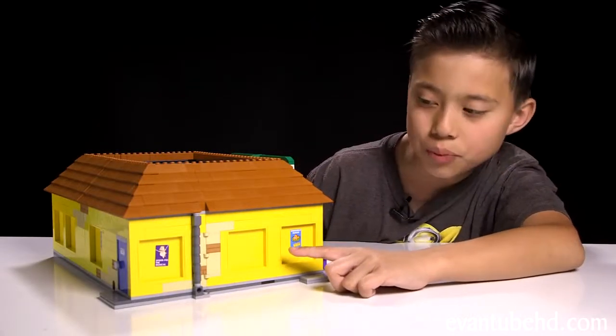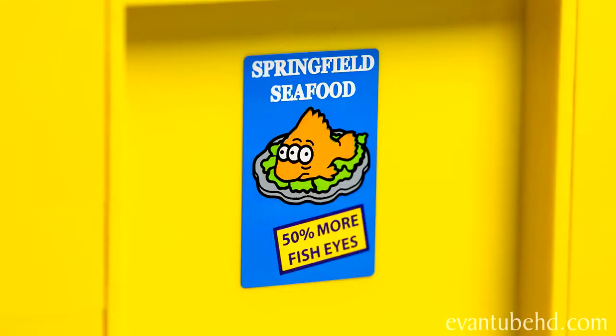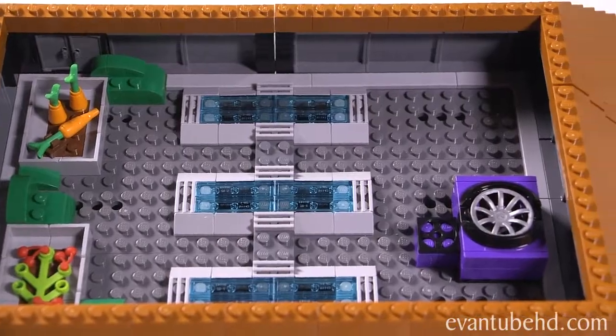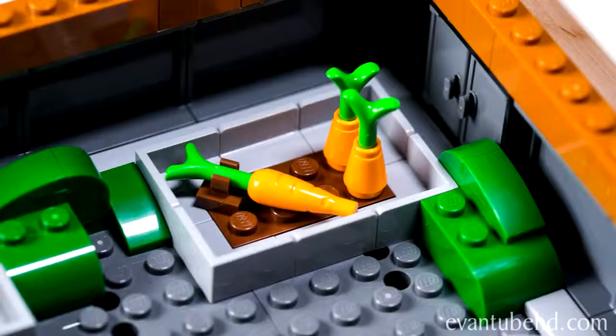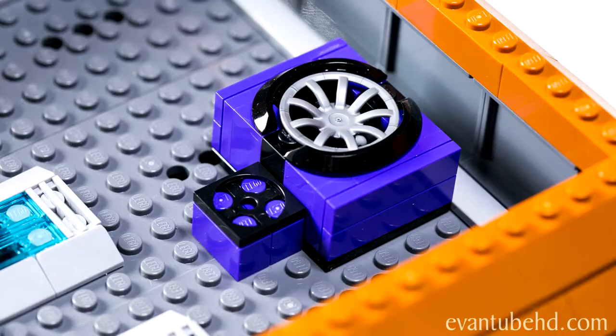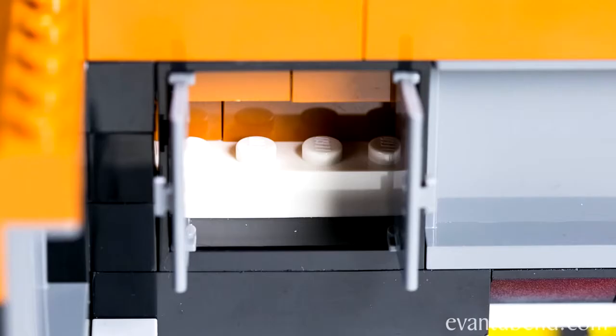On this side, there are two more posters — one says Spider Pig the Musical, and another says Springfield Seafood: 50% more fish eyes. On the top, we have Apu's rooftop garden with three big skylights, carrots growing, and some other vegetables. On the other side, there's a ventilation fan and a couple of doors to access the roof, but when you open them up they don't really go anywhere.